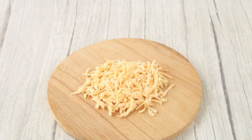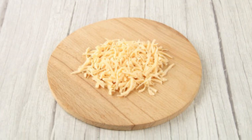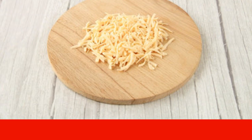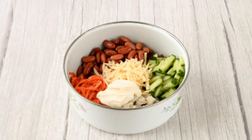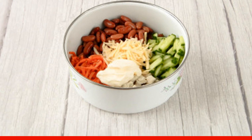Cut the cucumber into small cubes. Cheese can be any variety — hard, semi-hard, soft, or melted — the main thing is that it is delicious and without milk fat substitutes. Grate the cheese on a coarse grater. In a salad bowl, combine the chopped chicken, cucumber, Korean carrots, and grated cheese.